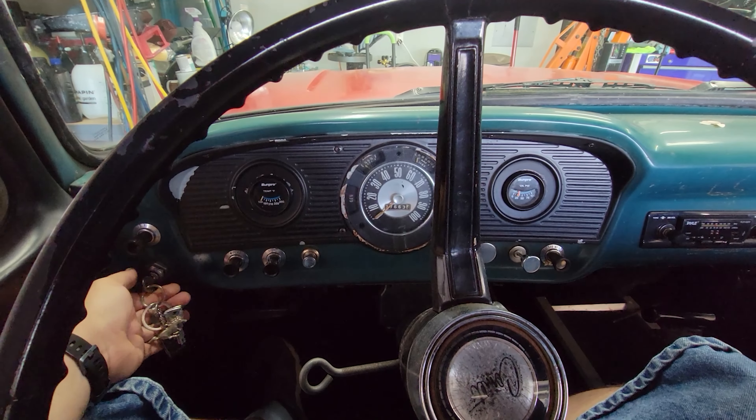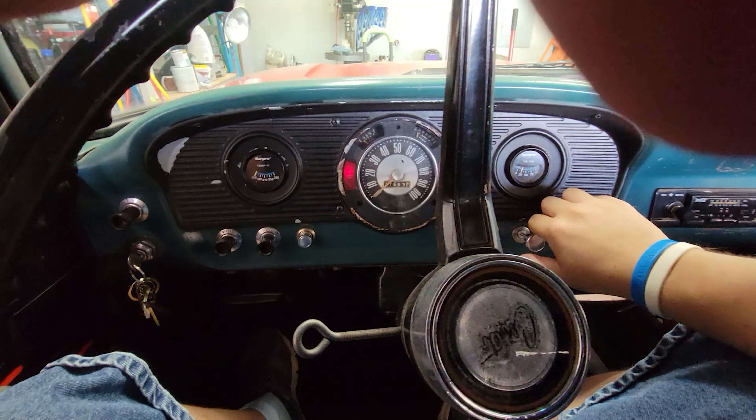It really depends on your application. If you're doing an LS swap and it already has all the EFI stuff on it, then no. But like my Camaro here — I already had a full carbureted setup and wanted to make it more drivable. There's nothing wrong with carburetors, but the efficiency of a fuel injection kit you cannot beat. Having to fight with a carburetor for five minutes, letting it idle up, tuning it because the temperature changed 10 degrees — I'd rather spend time enjoying driving.